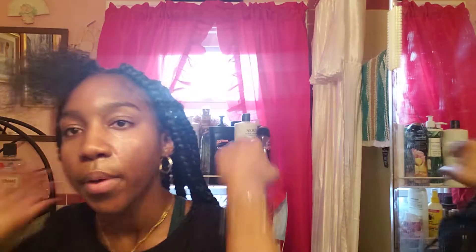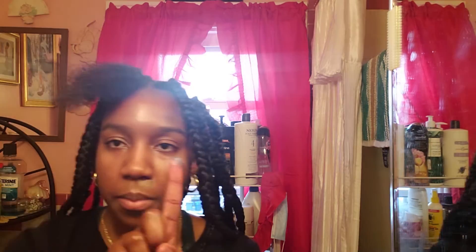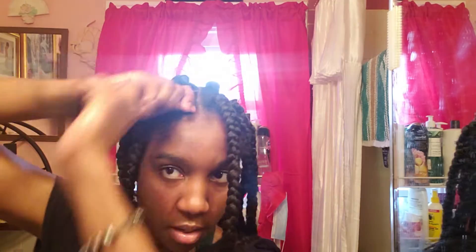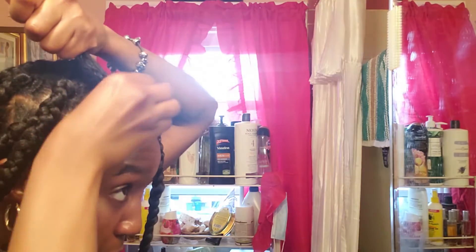I'm going to use some of my grease and run that through my hair. Side note: yesterday when I washed my hair, I had leave-in conditioner water, castor oil, and herbal oil, and I greased my scalp, so my hair is still like oily from the day before. Then we're gonna take the Shine and Jam to get my roots.